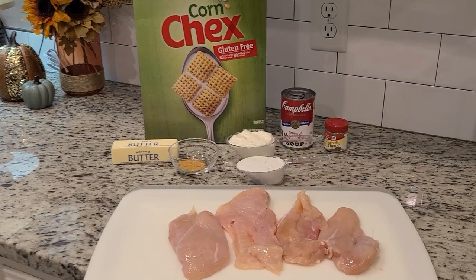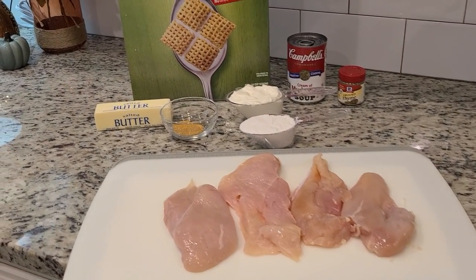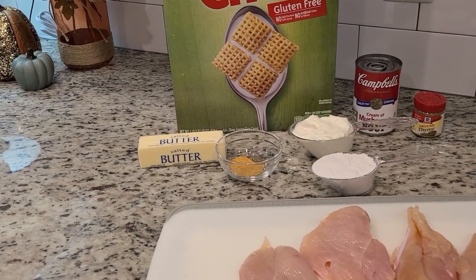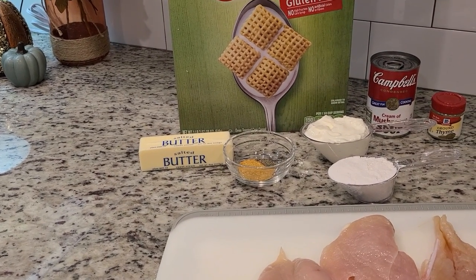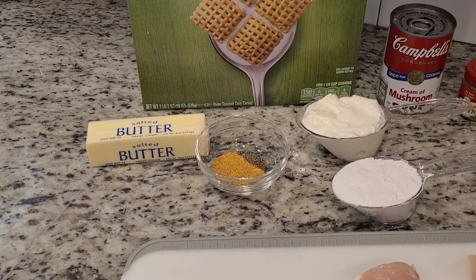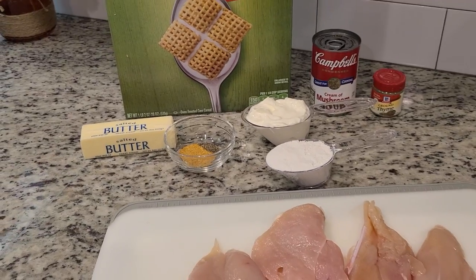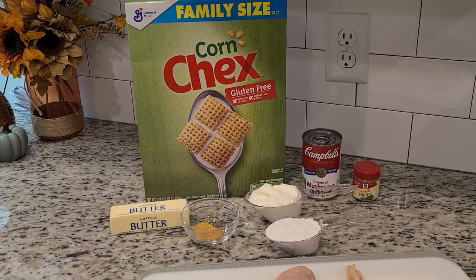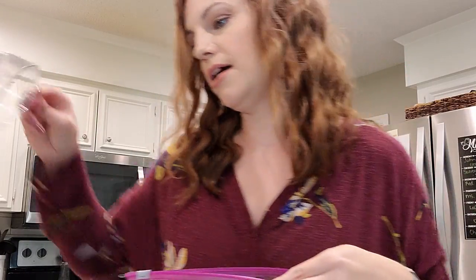Here's everything we need: two chicken breasts that were very thick so I cut them in half, half a cup of butter that I'm going to melt, seasoned salt and black pepper, sour cream, all-purpose flour, cream of mushroom soup, ground thyme, and some corn Chex. First I'm going to measure out three cups of corn Chex into a gallon-size bag and crush it up really, really well.